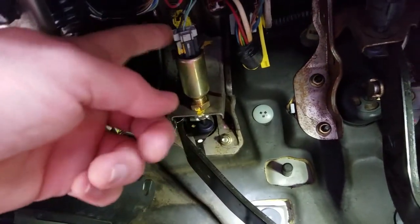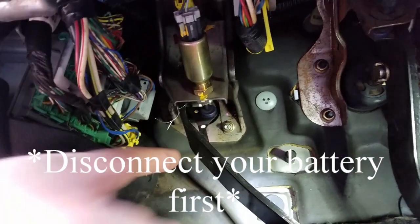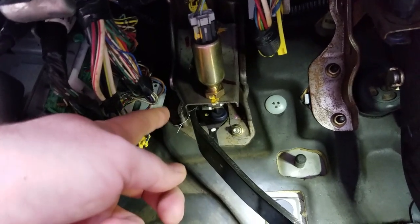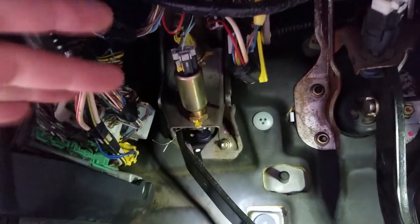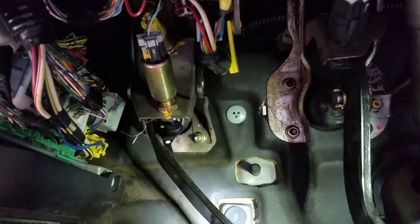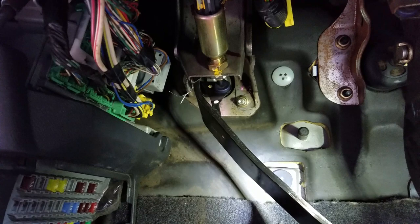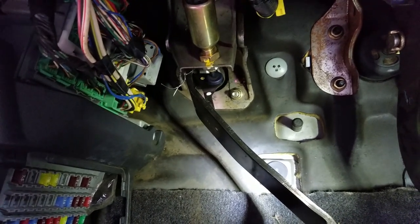In order to take it apart you have to disconnect this sensor and then this yellow sensor right here — 12 millimeter bolt over here, another one on the other side (have fun getting that one), and then one right over there. It's a pretty simple job. There is a big plastic cover right here on the top that you do need to take off.